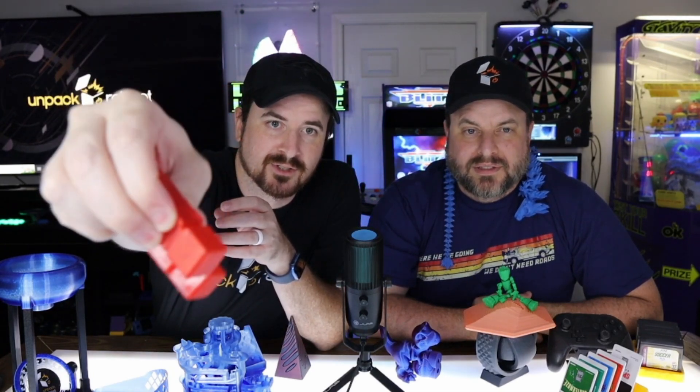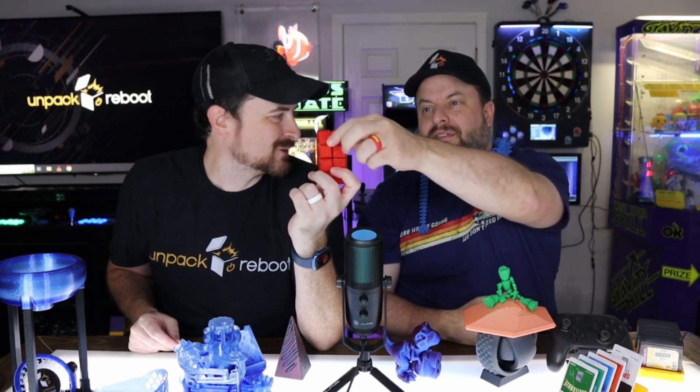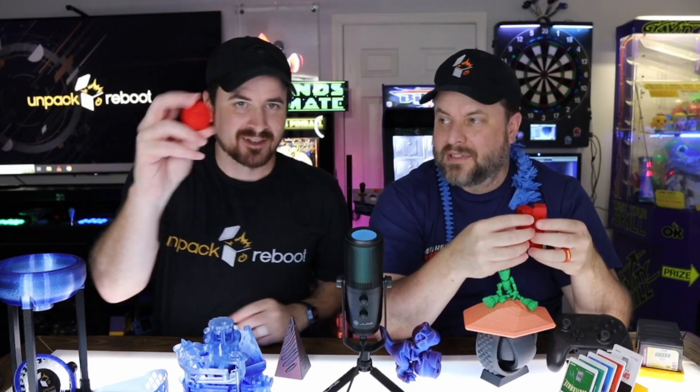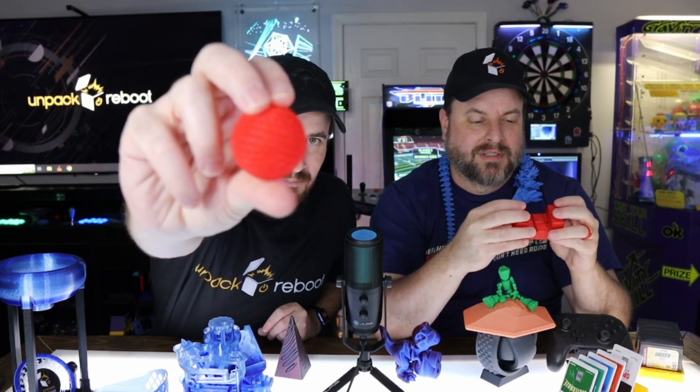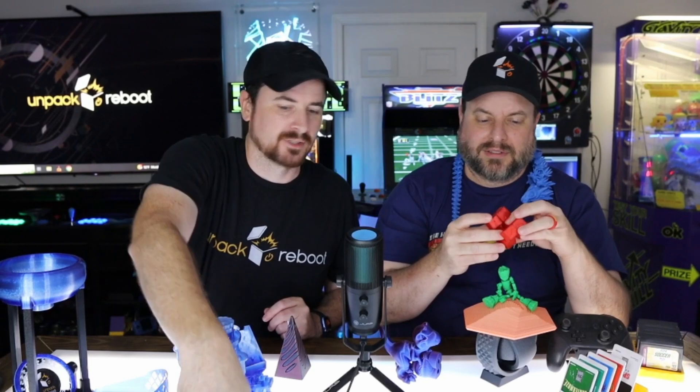After a bunch of successful prints, I started experimenting with TPU, which is actually squishy. You can squish it — it looks like those fake ice cubes. Outside of phone cases, something like this airless ping pong ball — I'm not 100% sure what I'd use it for. The bouncing isn't quite there.